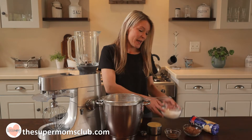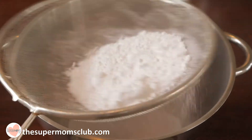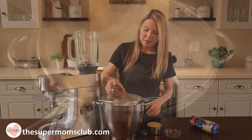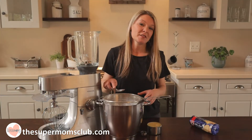We are going to start by adding the dry ingredients into a mixing bowl. You can sift in your icing sugar, then add your cocoa and your instant coffee. You can use a spoon to coax those last little coffee granules through your sifter.